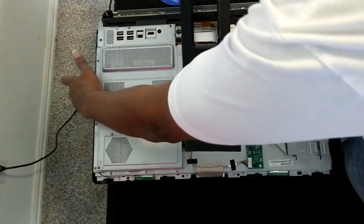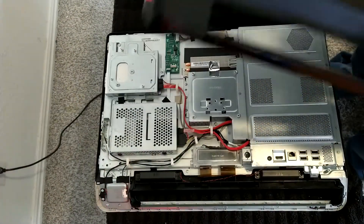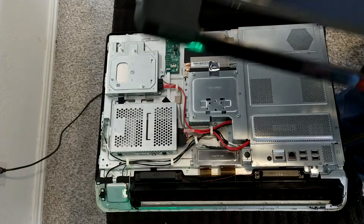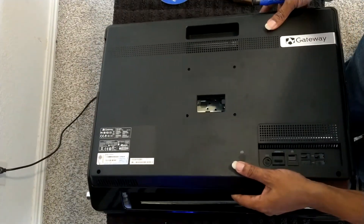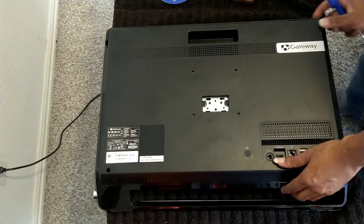Once you set the cover down on the machine, take the back cover here — it just snaps back together. You'll just squeeze it until you hear everything start to click and snap. I'm going to lay it down in position.